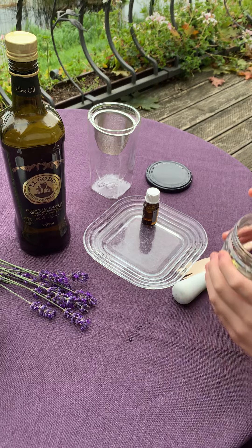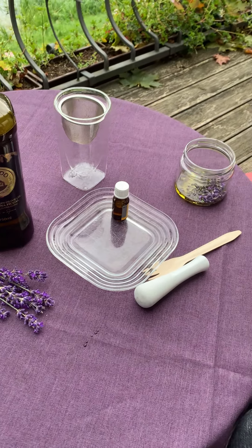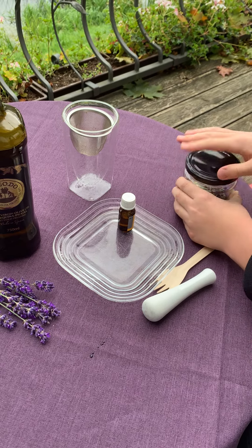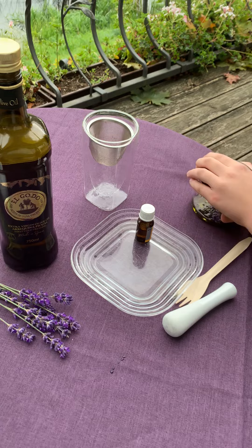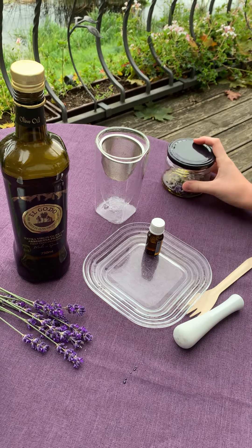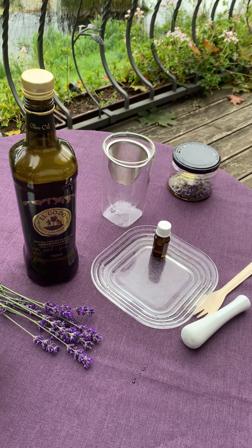Then, set the jar in a sunny spot, making sure that it is tightly sealed, and leave it to soak for three to four weeks.